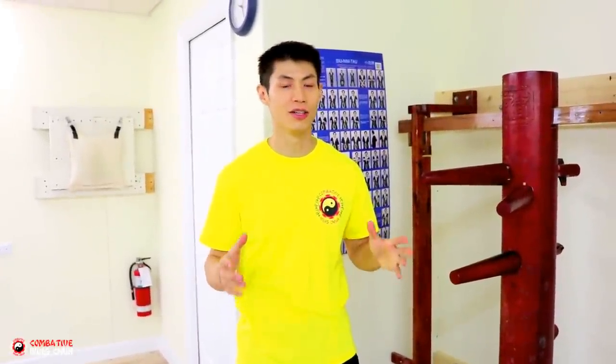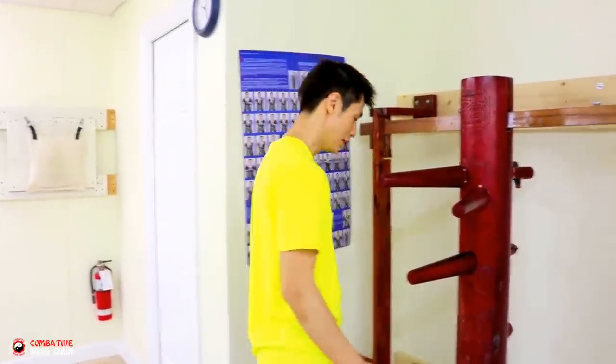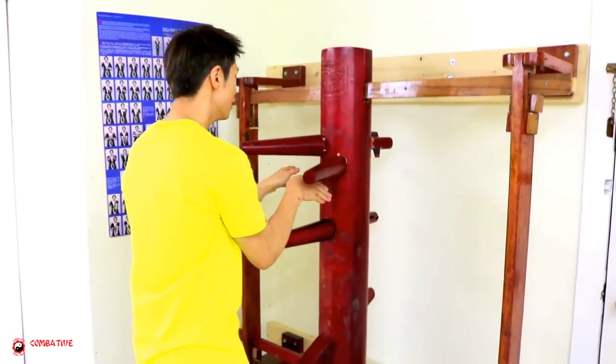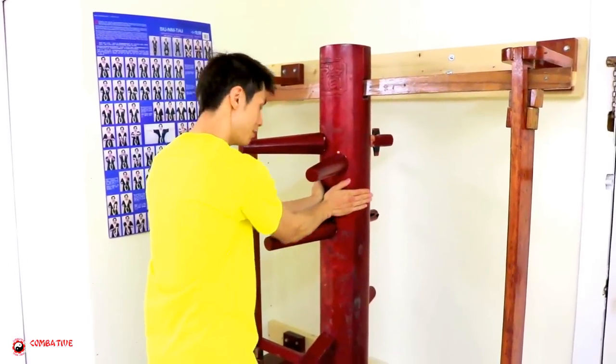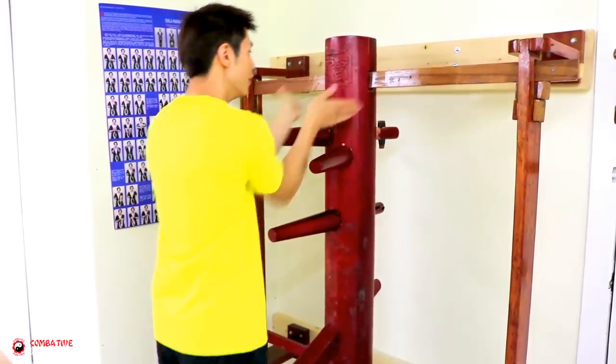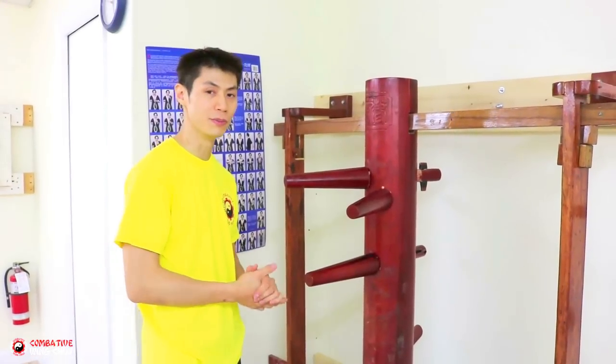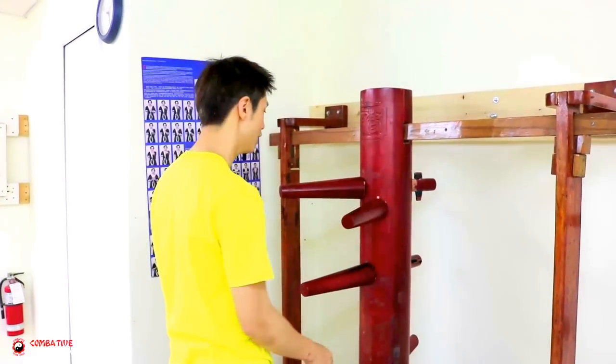Welcome to Combat Wing Chun. I'm Sifu David. Today I'm going to show you some techniques on the wooden dummy, especially this one — the double gan sao, down to the double palm and climb back up to the double palm up here. I'll show you how to use that in some self-defense applications. Let me do one at real speed so you can see how it's done on the dummy.